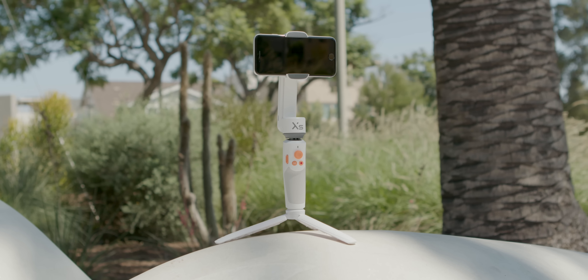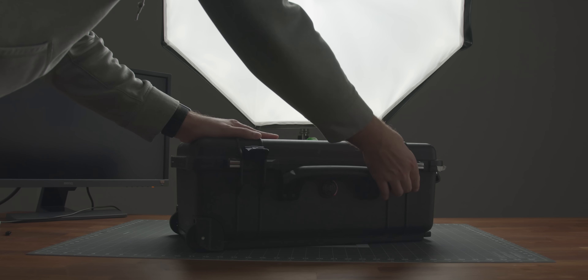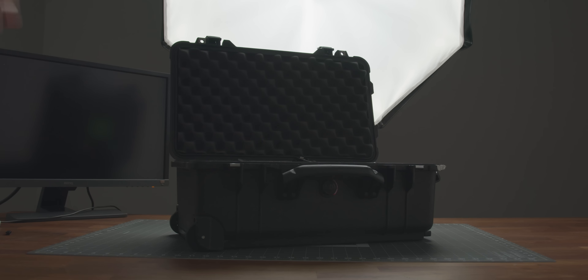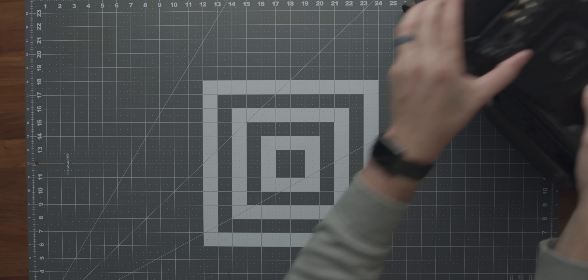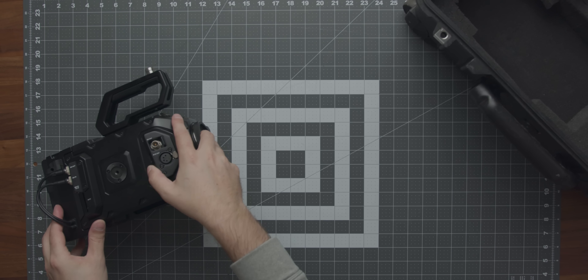This video is sponsored by Zhiyun. Making videos can get expensive, so for us, we primarily use a Blackmagic Ursa Mini Pro G2 to film our videos.